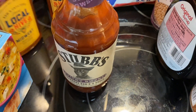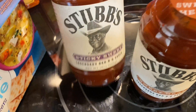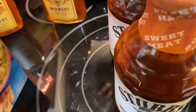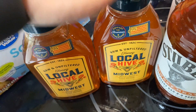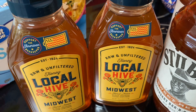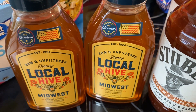I got some of our favorite Stubb's barbecue sauce — the sweet heat, which I haven't tried yet, and the sticky sweet, which we've had before and it's really good. I also grabbed two more local Midwest honeys. If you get local honey it's really the best for you, especially since after winter we start getting allergies and having honey every day really helps with that.